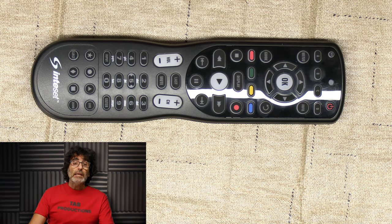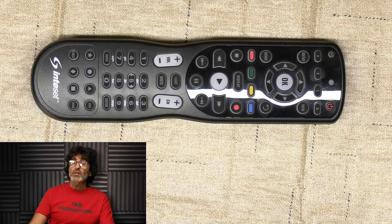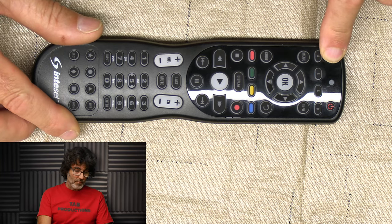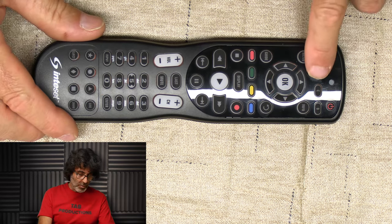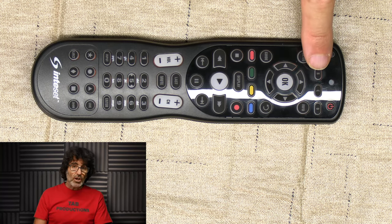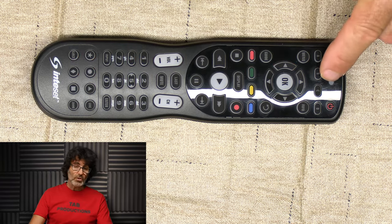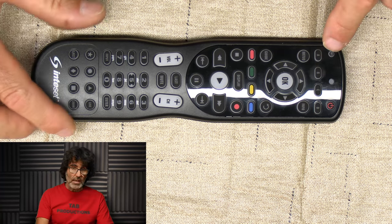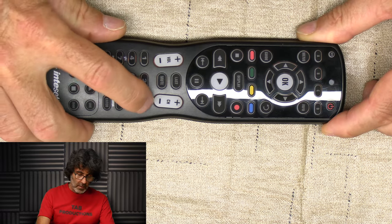Next I want to cover the volume lock. By default, this remote has an independent volume control for each device button, but you might want to lock the volume to one device. In my case, I want to lock the volume to the soundbar on the B button. Press the set button again until the light blinks twice, then enter 993. It should blink twice. Press the device button that you want to lock the volume to — in my case it's B. Now the volume is locked to the B device, so no matter which device button you have selected, the volume will always default to whatever device is programmed under B, which is my soundbar. To remove the volume lock, press set, enter 993, and then press volume up.